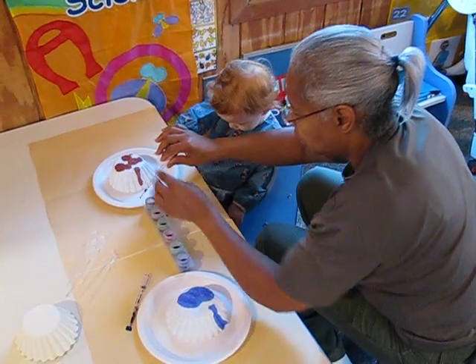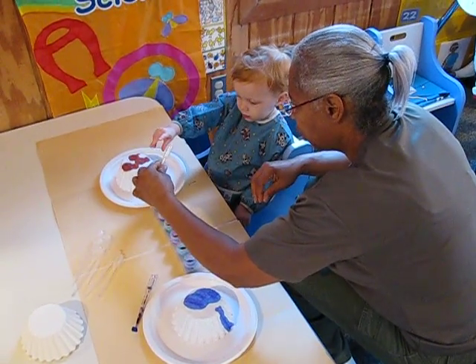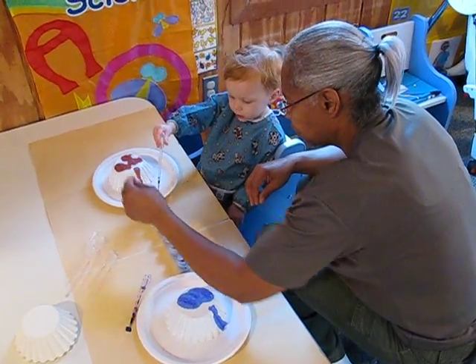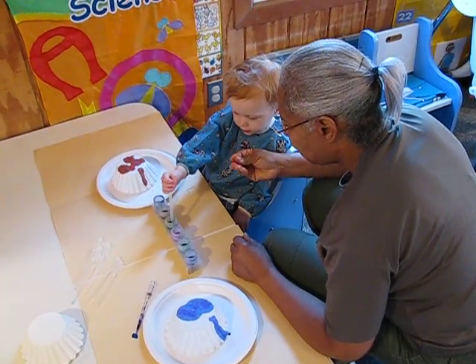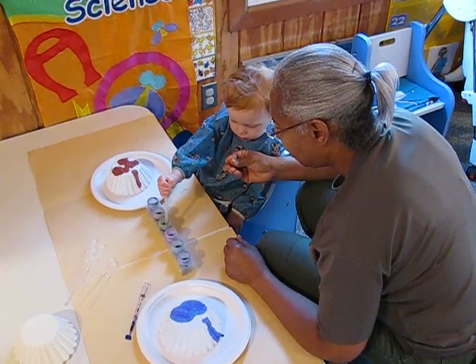Okay, let's put this one down. Let's try another color. You want another color? Okay, put the color around. Whoa! Squeeze. Squeeze. Squeeze. There you go, let go up. Whoa!